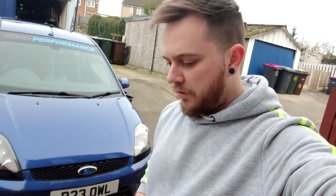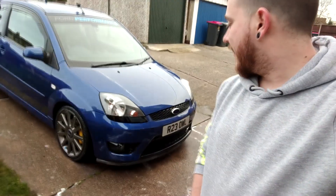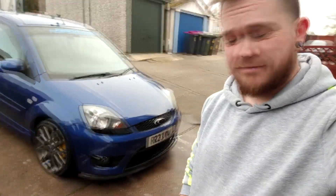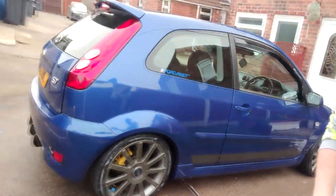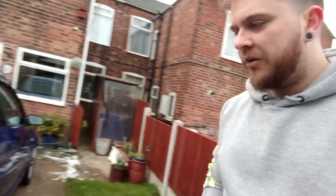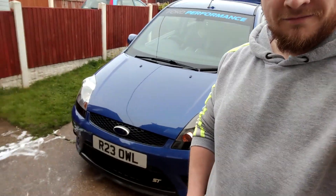That's it for this one. Cheers for watching — let me know what you think, I genuinely can't make my mind up. It scrubs up alright once it's had a wash, to be fair. Let me know in the comments, give us a thumbs up if you enjoyed the video, subscribe if you want, and we'll see you in the next one.